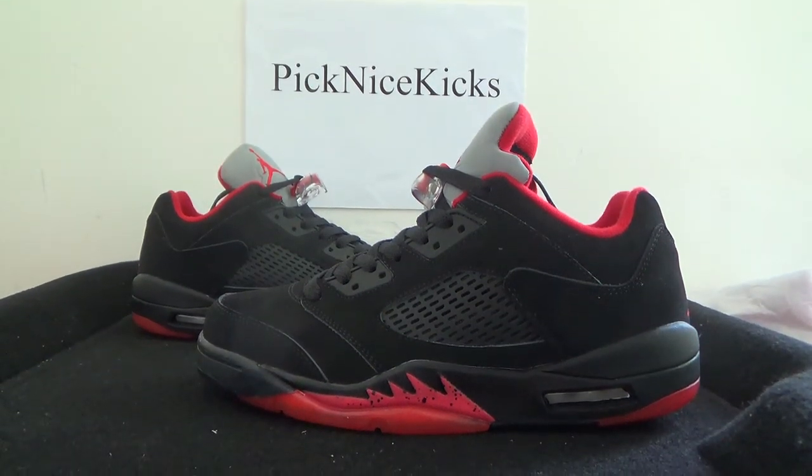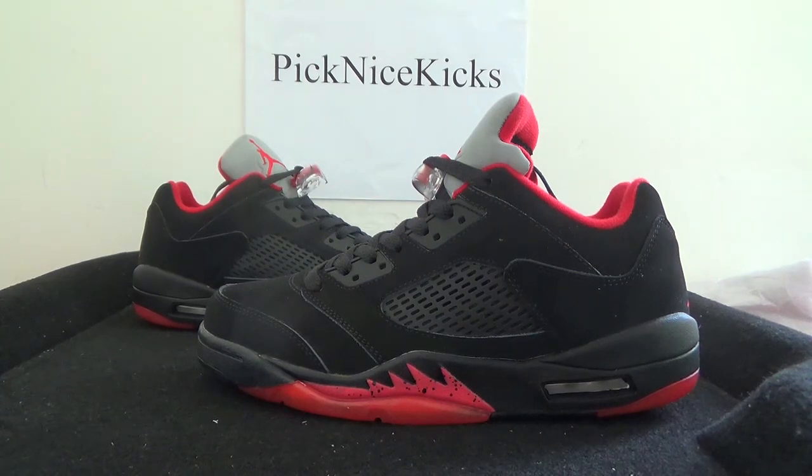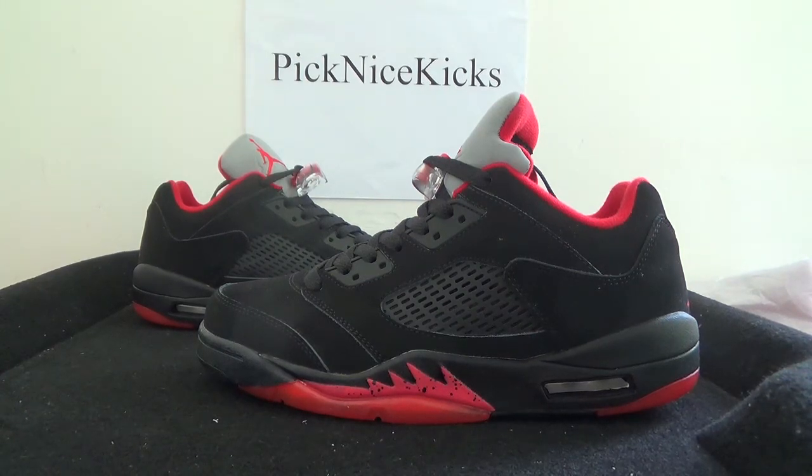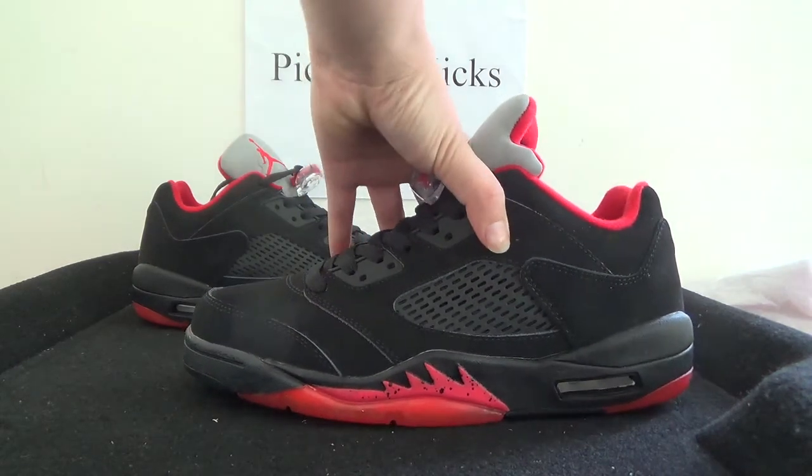Hello everyone, nice to see you. It's picknickicks and welcome to our website. Today we will bring you guys the shoe — it's the authentic Air Jordan 5 Alternate 90. You can check it in detail.